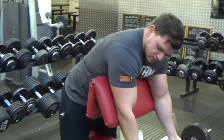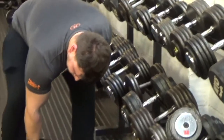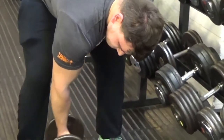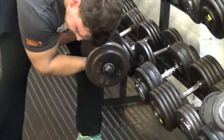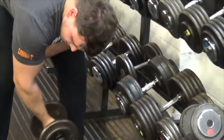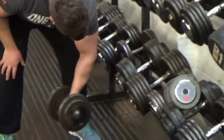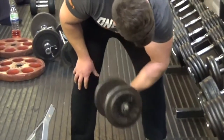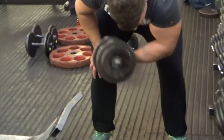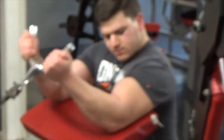Make sure to get the stretch all the way down — that's where it counts. Now after the preacher curls I moved to isolation curls with dumbbells. This is a really good exercise to build your bicep peak. You simply squeeze those biceps and get all the blood pumped in. Go for three sets — keep your arms still so you're only using your biceps to bring up the weight, and squeeze the bicep at the top. You've got to squeeze the muscle you're working on.